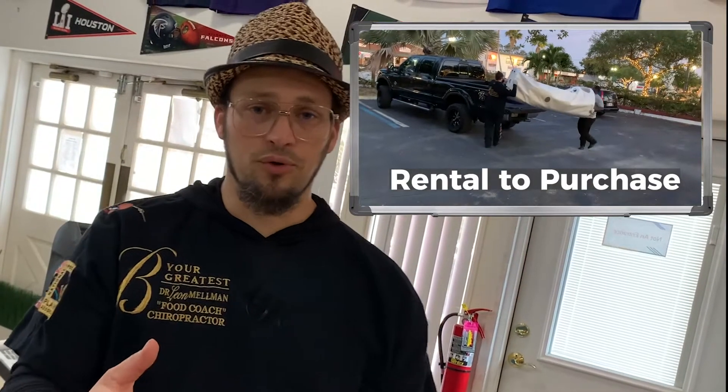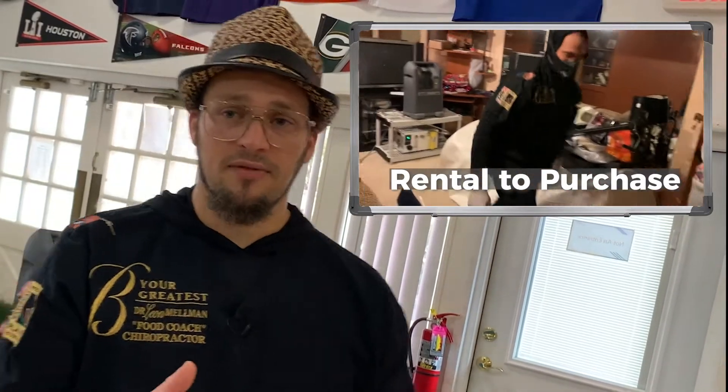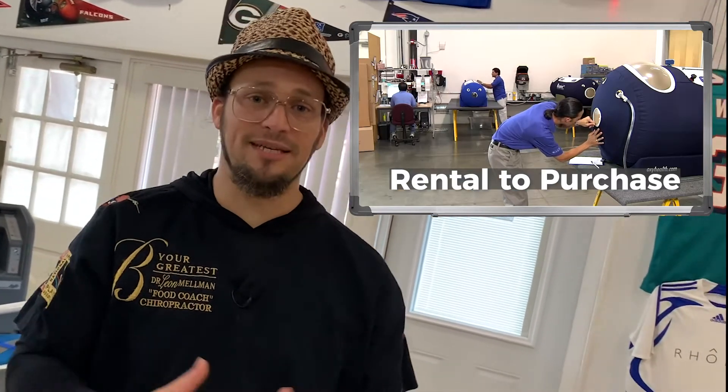You're also at the first oxygen chamber hyperbaric dealership on the east coast of the country. What we're going to show you are the two most respected mild hyperbaric chambers in the world, because the manufacturer has the research ever since they launched the first one in 1993.